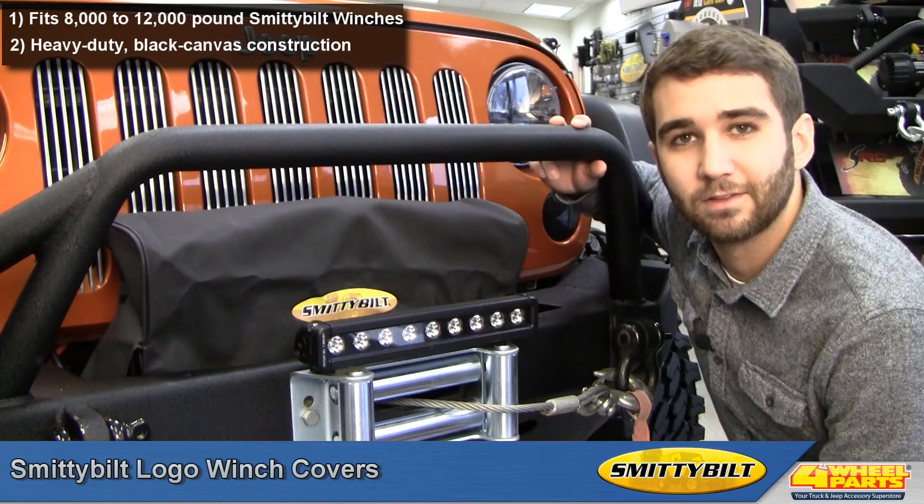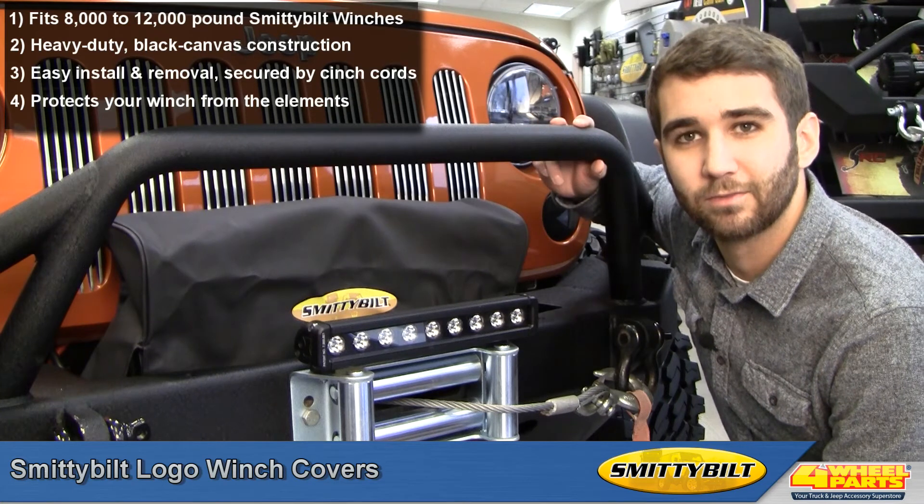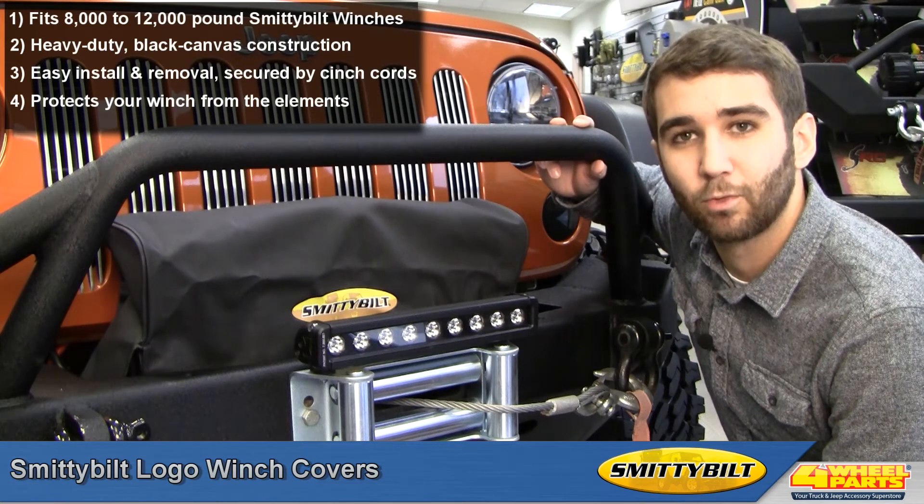They go on and off in seconds and they stow away easily too. They also use cinch cords around the base to protect your winch from the elements. It's a great way to protect your investment and keep your winch ready for when you need it.